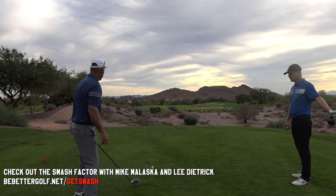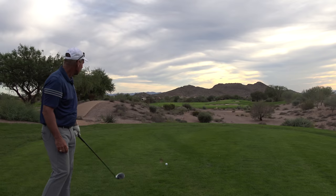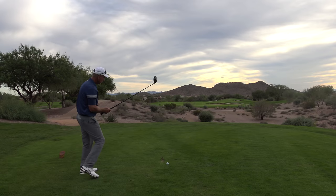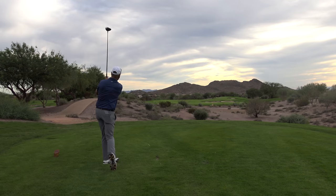I'm going to hit a draw here. Even though this hole's a fade hole, I don't necessarily like that shot that much. So I'm going to aim it at the left edge of that bunker and hit the same little draw I hit on the other hole — right edge or left edge of the bunker — a little draw right back in the middle of the fairway.